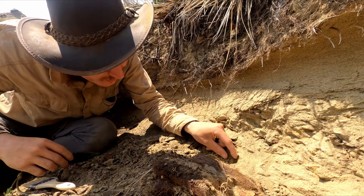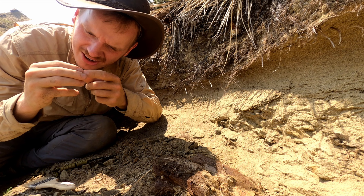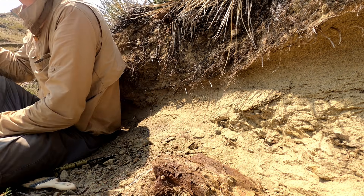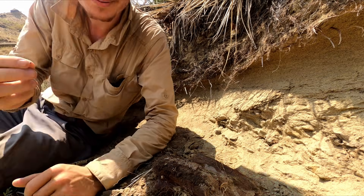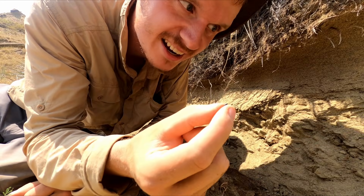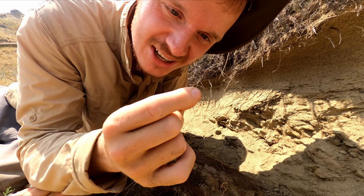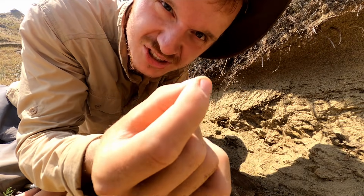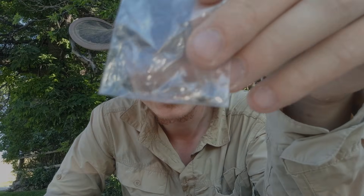Is this a tooth or is it something else? Yeah, this is definitely a nice small theropod tooth. I love it - nice rib too, oh yeah. Alright guys, it may be tiny but sometimes you gotta appreciate the small things in life. I'll definitely show a close-up - it's a nice small theropod tooth.